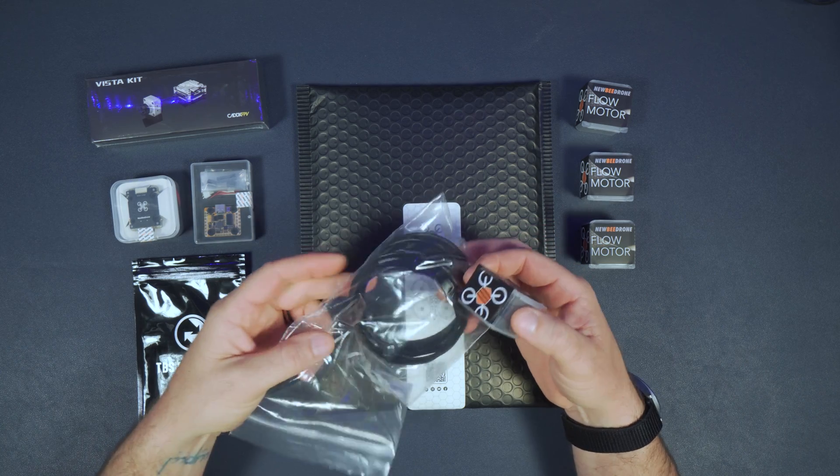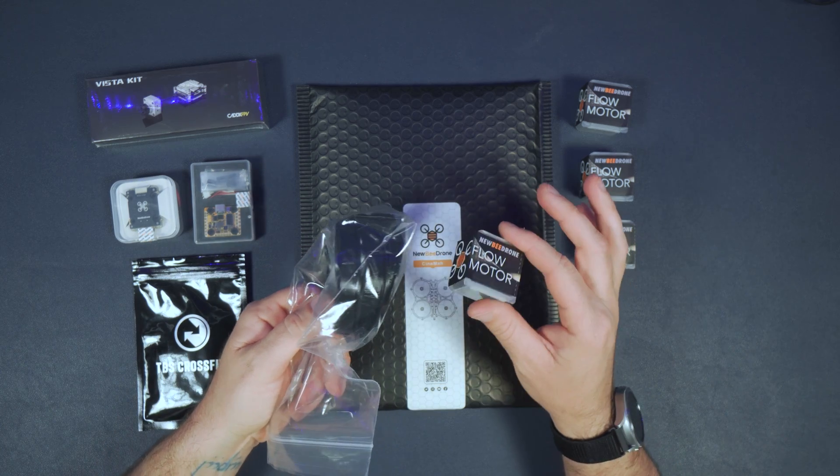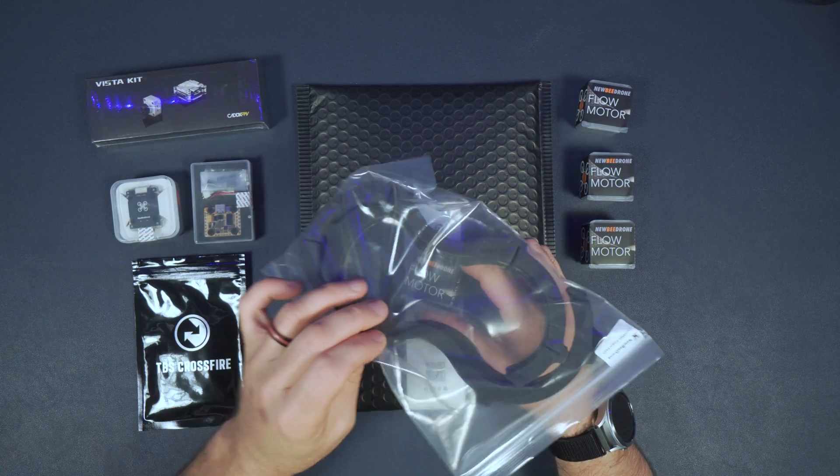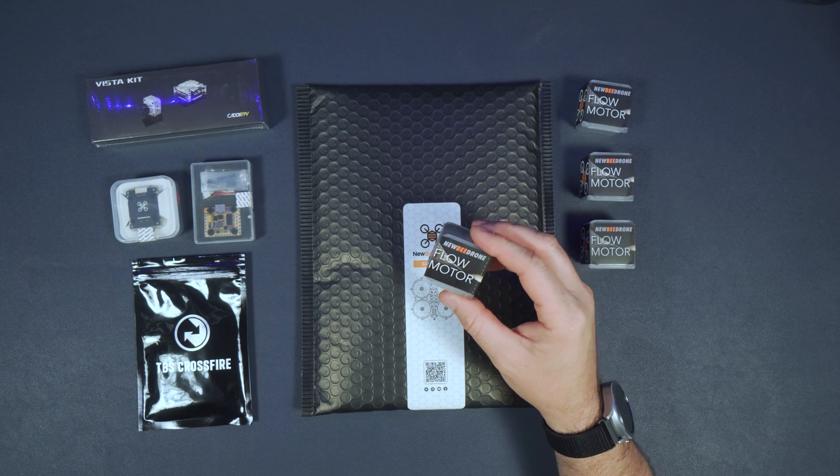1408 motors are okay for the duct inserts, but if you're going to use something with a lower profile like 2004 motors, the duct inserts won't work because the props will hit the ducts. So if you want some prop strike protection, you'll need to use the foam pads.